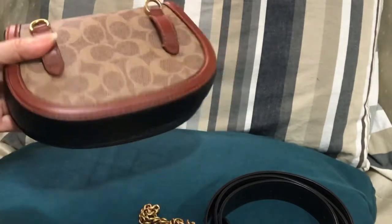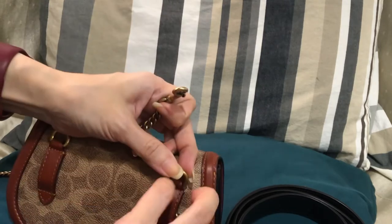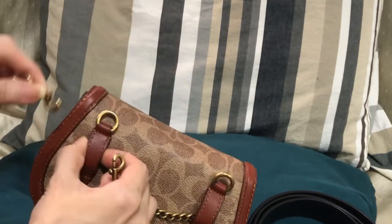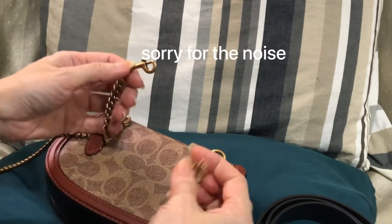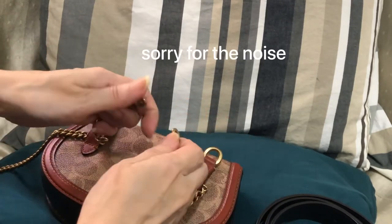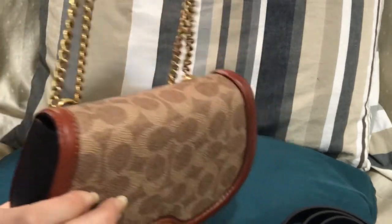Now I'll be showing you how to make it into a shoulder bag. Just place this here and this on the other side, then click them together — and voila! You can carry it as a shoulder bag.